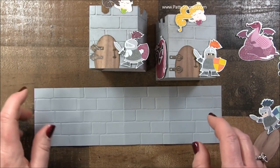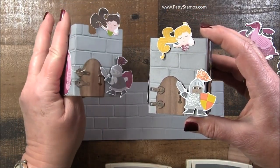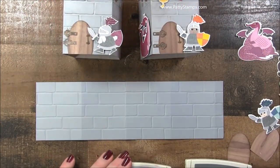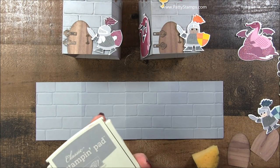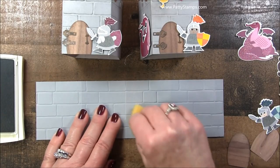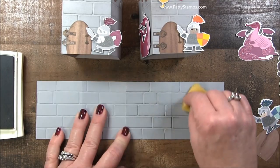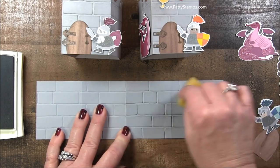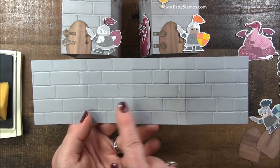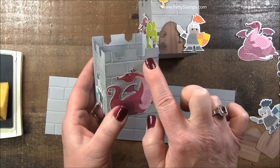Before we put any adhesive on it, let's go ahead and do some sponging. Can you see the sponging there on the bricks? Do you see how it sort of helps define the edge of the bricks or concrete blocks or chiseled stone? I selected to do smoky slate and I just rubbed in circles with a sponge — just a quarter of a sponge. Look at the difference between the sponged side and the non-sponged side. It really makes a difference. So you would go ahead and sponge the whole thing.